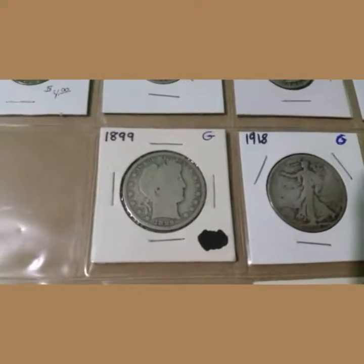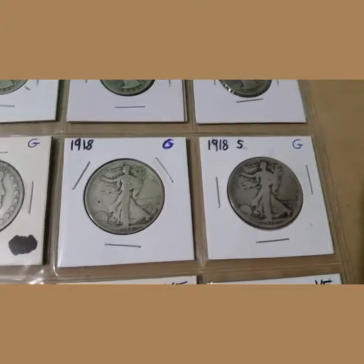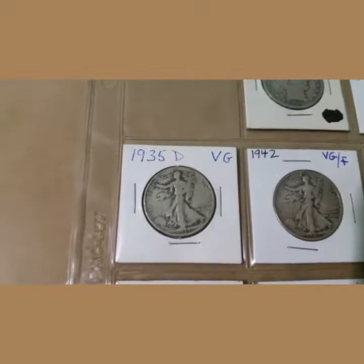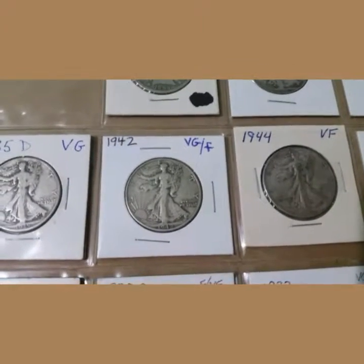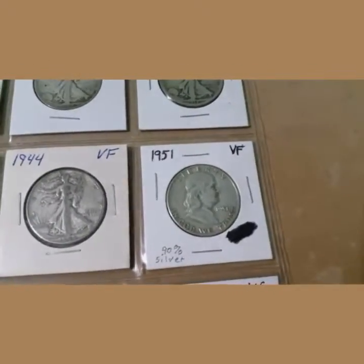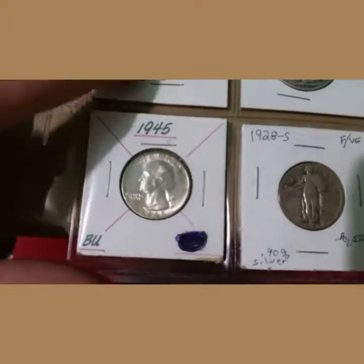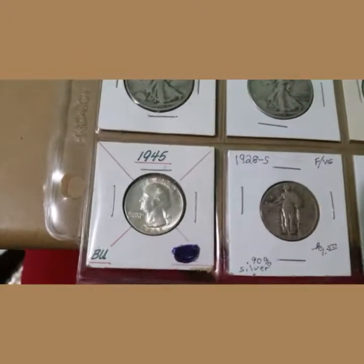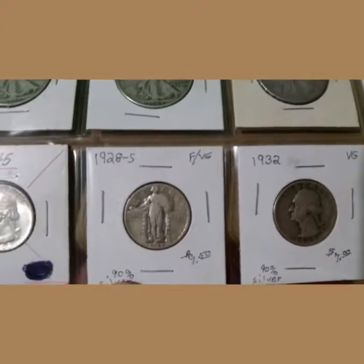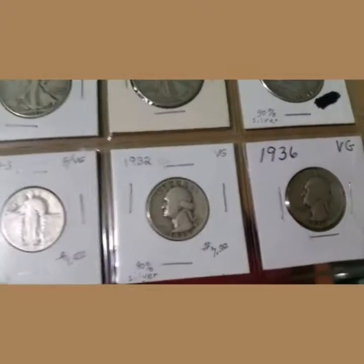Then we have an 1899 Barber half dollar, then an 1918 and 1918-S Walking Liberty half dollars. Then we have a 1935-D, a 1942, a 1944, and a 1951 Benjamin Franklin half dollar. Then we have a nice brilliant uncirculated 1945 Washington quarter, and one of my favorite coins — a 1928-S Standing Liberty quarter.